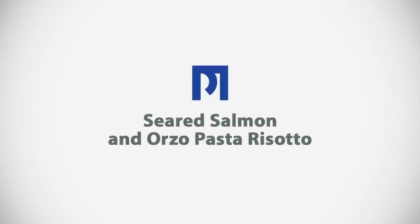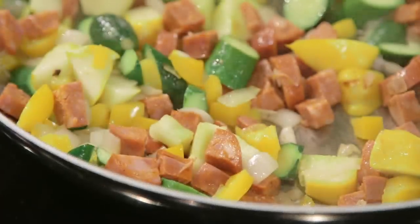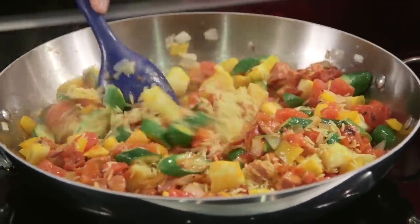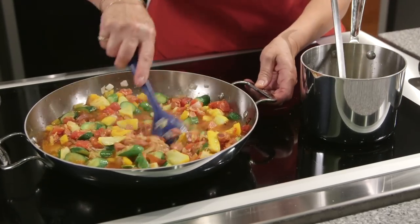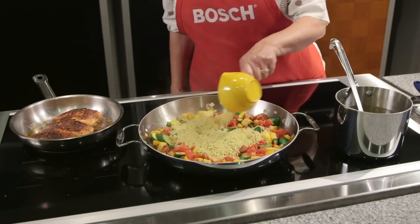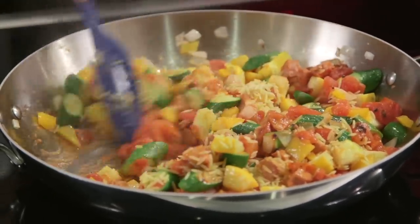Most people love risotto, but sometimes we make it with a small orzo pasta and get great reviews on it. We sauté some onions and a little linguiça sausage, then add the orzo and, just as when making risotto, add some hot stock. Induction makes this so easy — one pan doing the cooking while the stock simmers alongside it. This dish cooks very quickly; traditional risotto with rice can take 35 to 40 minutes, but with orzo pasta it's probably done in about 15 to 20 minutes.